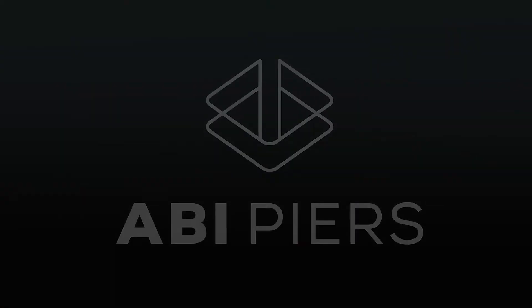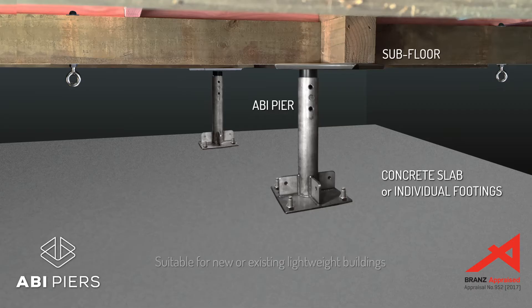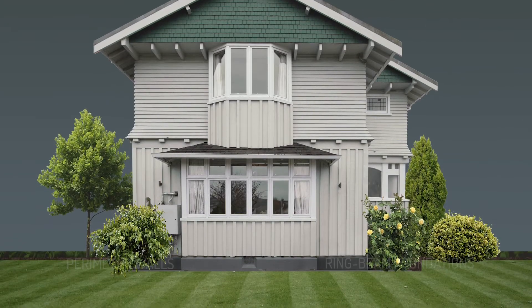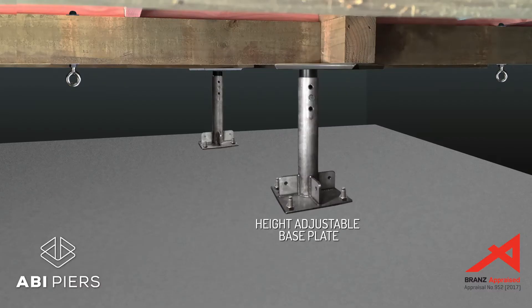The ABI Pier system is an adjustable base isolation foundation designed for lightweight detached buildings like a New Zealand house or modular classroom. The ABI Pier system can also be installed on existing buildings with concrete perimeter walls or ring beam foundations to base isolate the building during earthquakes. Each ABI Pier is height adjustable.